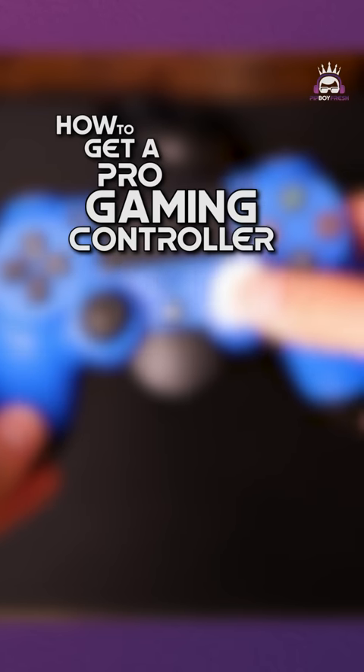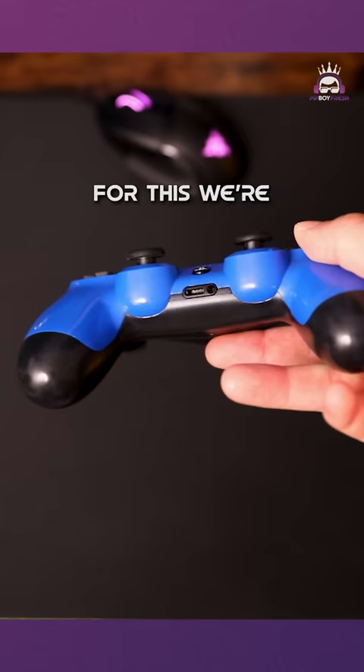How to get a pro gaming controller for less than $50. For this, we're going to be adding some modifications to a controller that you already have.